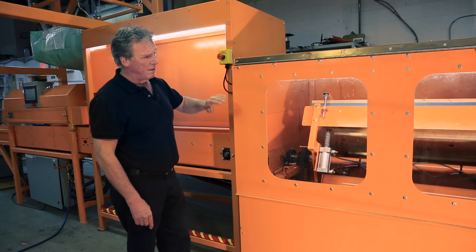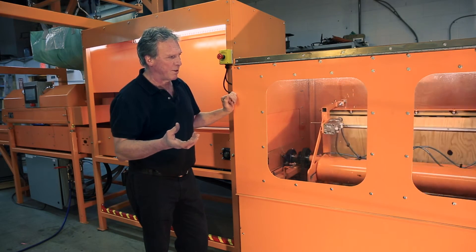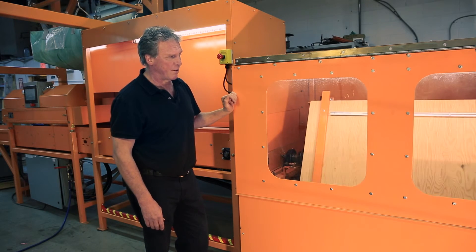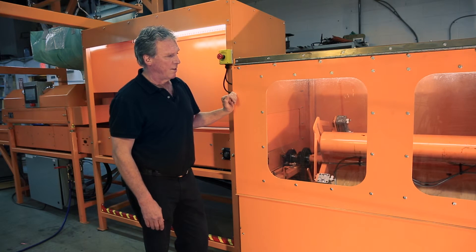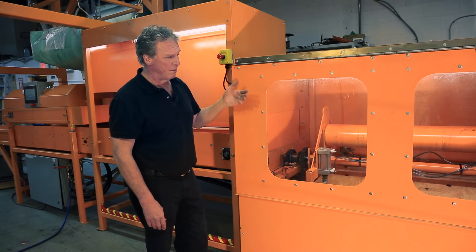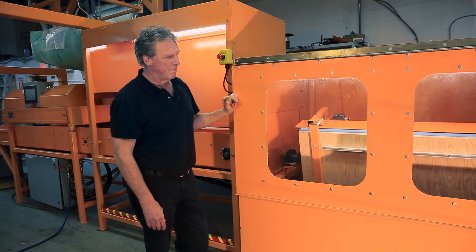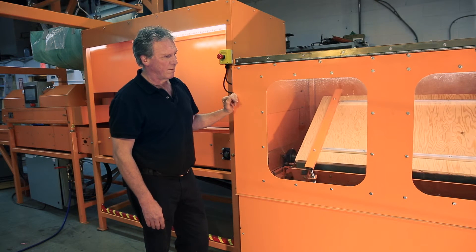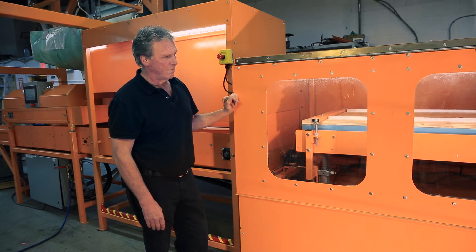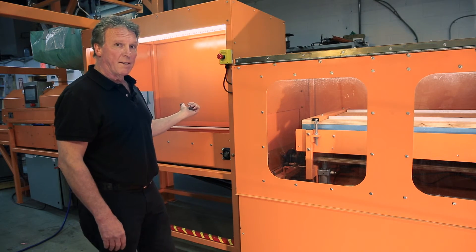If you were to push the e-stop — even if the machine was upside down — it would not dump the crucibles. It will securely retain them in position until the platform is in the level position to prevent any spillage. The machine is now coming back at slow speed to level, then it will lower the platform and you can take out the crucible tray. It retracts and now you can take the load out of either end of the machine.